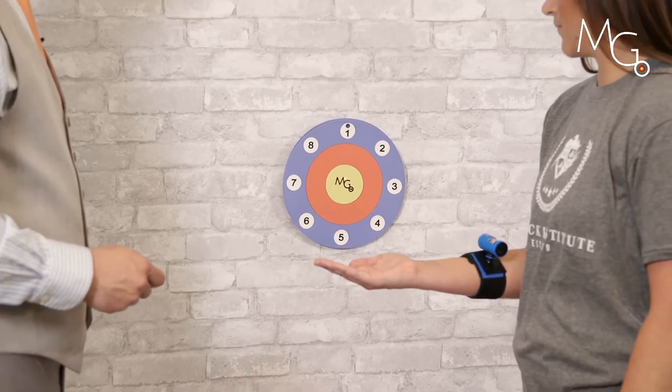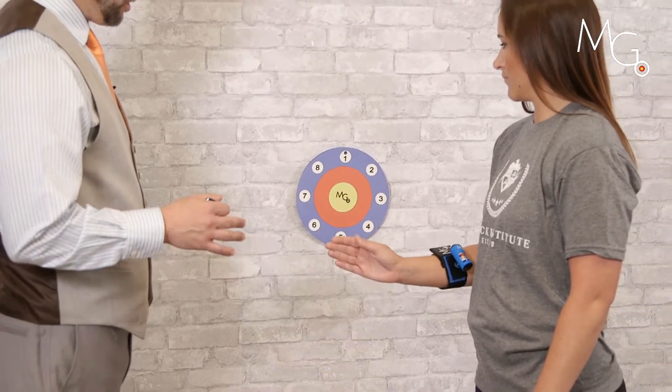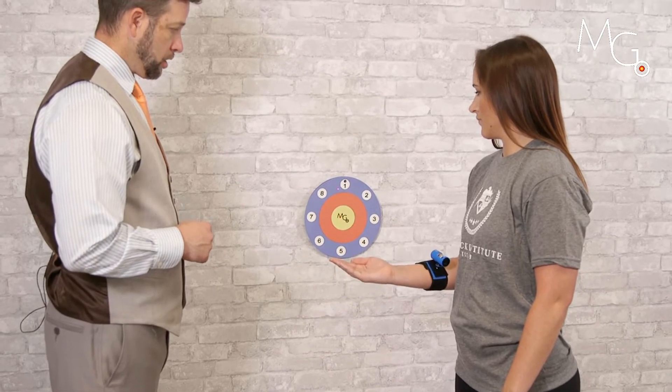Now come back to your start position, and I'll have you work into supination, acquiring the target three times.